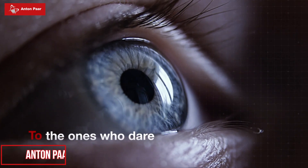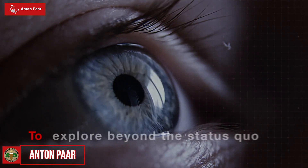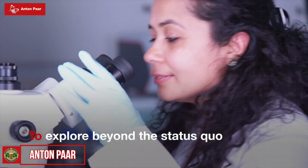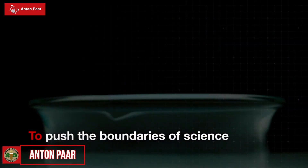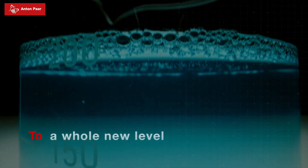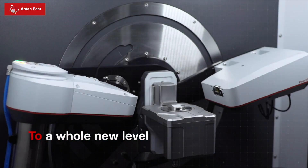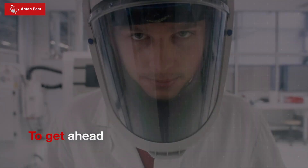Beer industry professionals and those that work in other professional environments where high-end instruments are called for are usually going to be very familiar with Anton Paar, as will homebrewers these days since the release of their EZ Dens density meter, which has proven to be very popular. Anton Paar have a very long history in the instruments industry and in 2022 are celebrating their 100th year, and in this time have many accolades to their name.